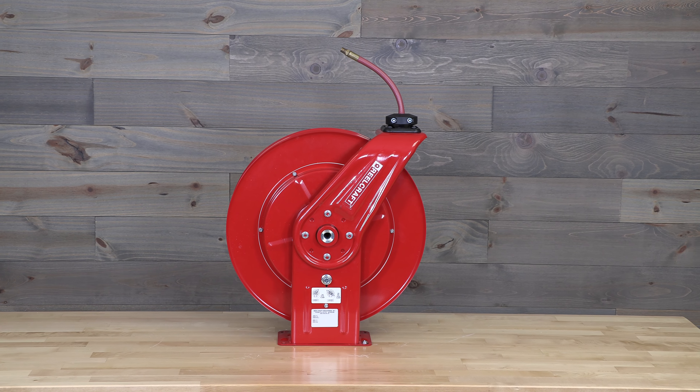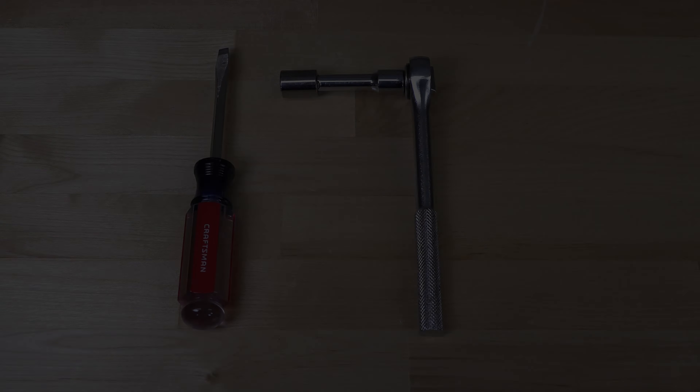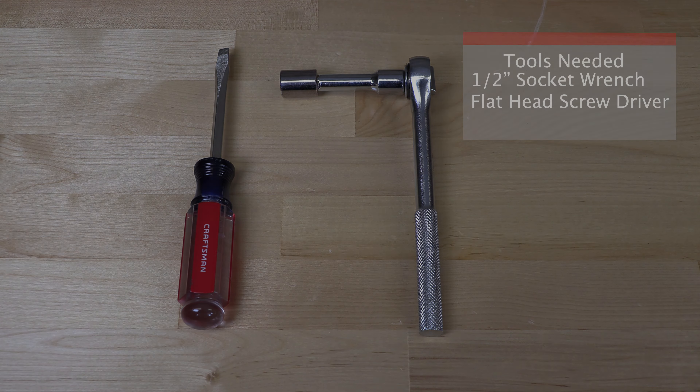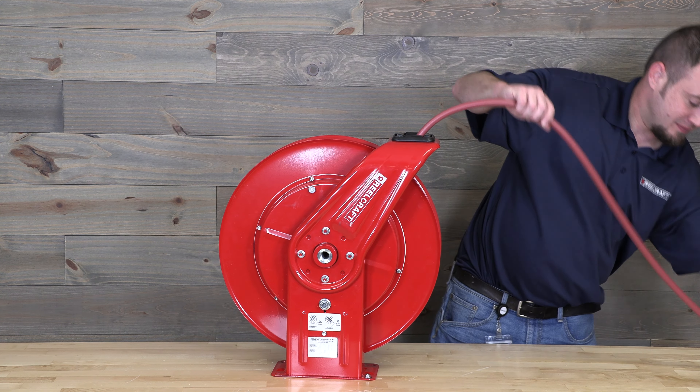Today we will be discussing how to change the guide arm position on your 7000 series reel. Start by pulling out a length of hose long enough to work with, approximately two to three feet.